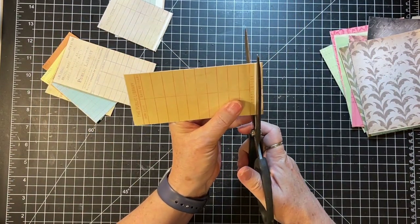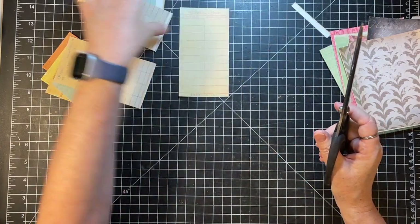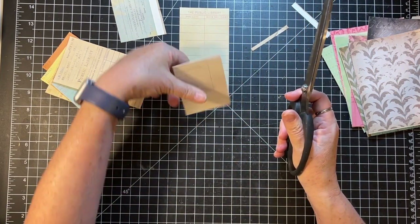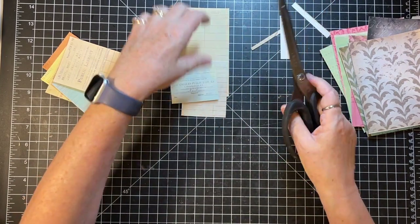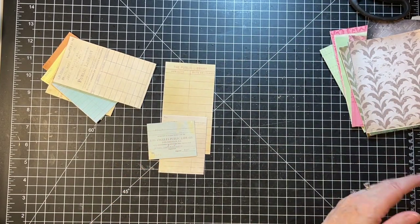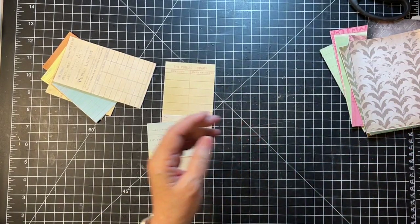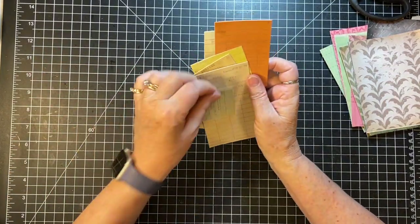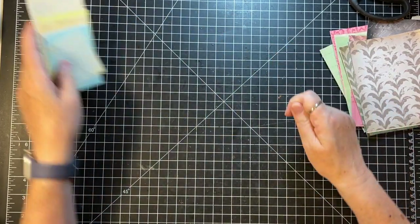These are fun - these little library cards. Those would be just kind of fun to tuck in. I'll probably just give them a bit of distress ink and I think they'll be good. My scrap bucket is clear across the room - I have not yet recovered from the retreat, I kind of have stuff everywhere, not where it's supposed to be. So those are ready to just be distressed.